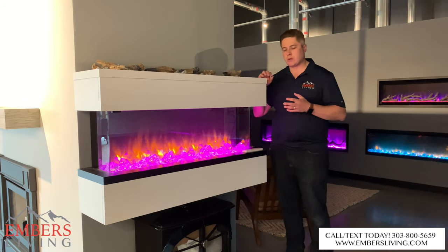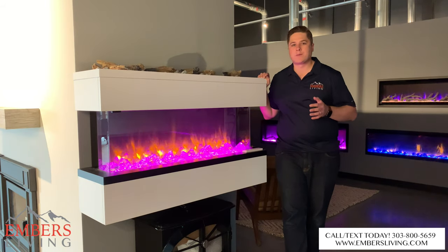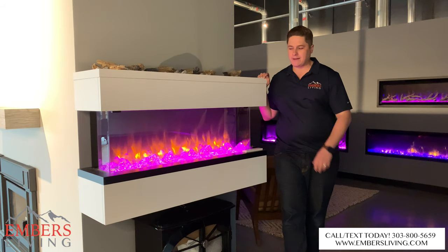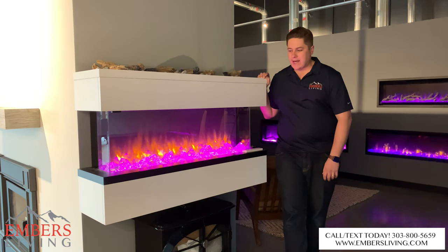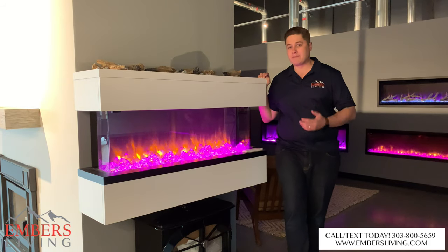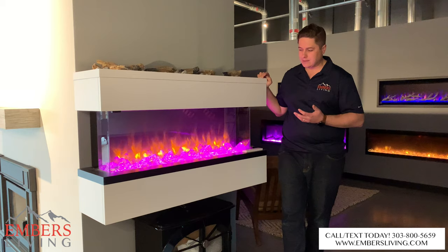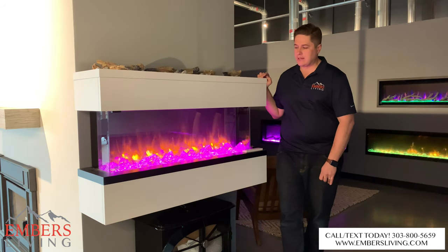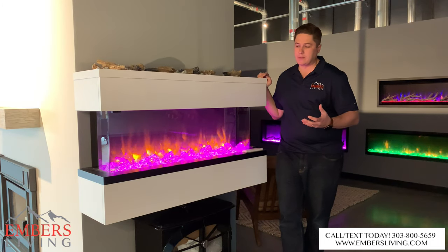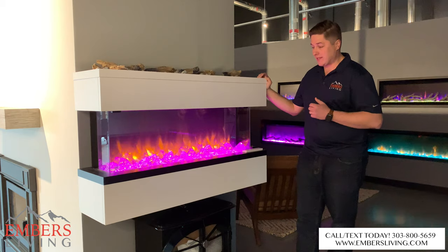Regency brought this product into our showroom — I was super skeptical at first because they're super late to the electric fireplace market. I thought it'd be another copycat type product. However, I must say I'm very pleasantly surprised. It's made by Scope, which is an overseas product available in Europe and things like that. Regency has brought it to the US marketplace and got it all set up for me, and I really like it.